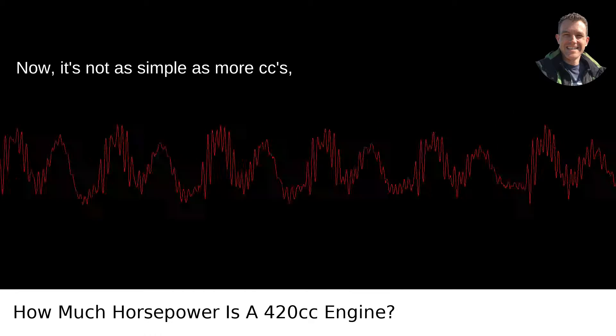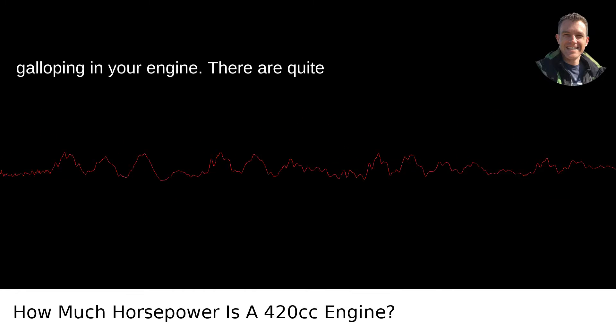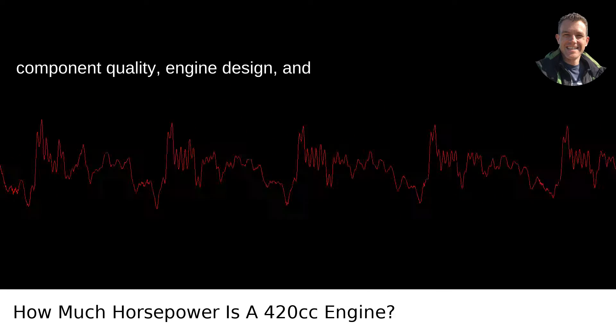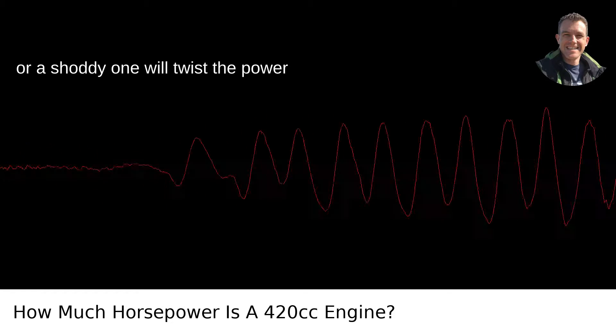Now, it's not as simple as more cc's — cubic centimeters — equaling more horses galloping in your engine. There are quite a few other components at play here. The component quality, engine design, and whether you've got a well-tuned carburetor or a shoddy one will twist the power numbers.